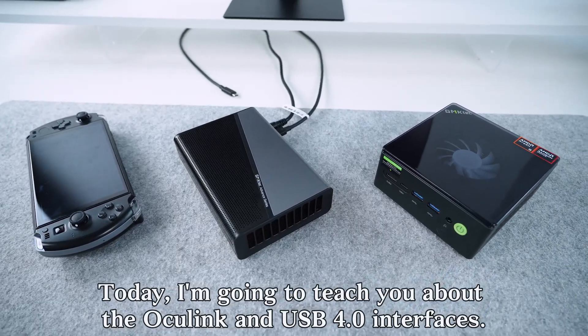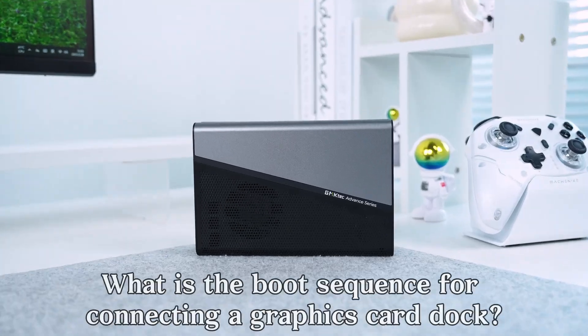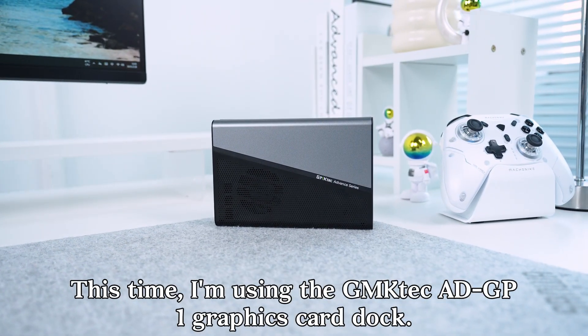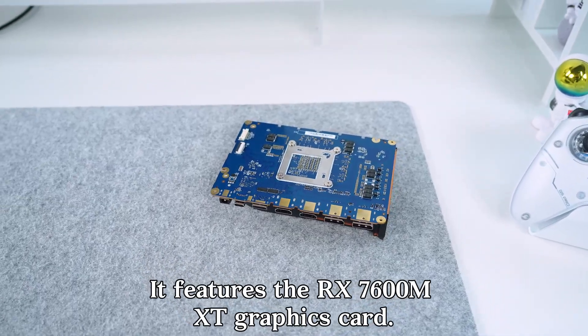Today, I'm going to teach you about the Oculink and USB 4.0 interfaces. What is the boot sequence for connecting a graphics card dock? This time, I'm using the GEMTECH ADGP1 graphics card dock. It features the RX760MXT graphics card.